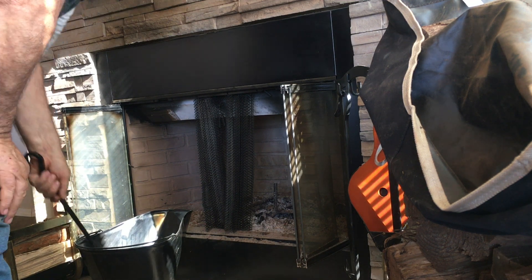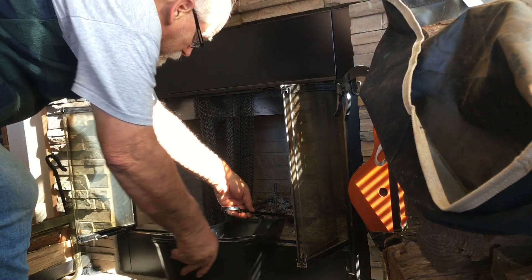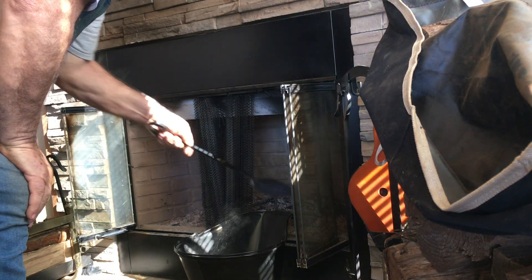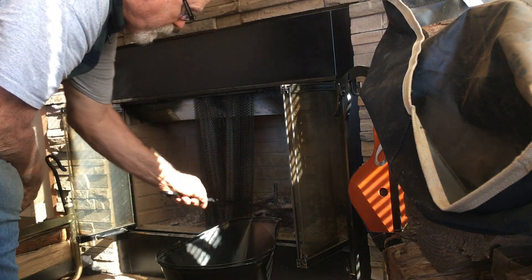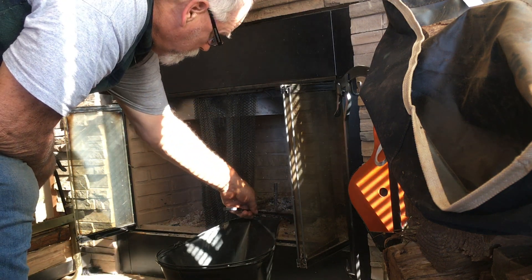I've already got a little bit of ashes in here, but you want to make sure that this is just like that. You don't want to avoid cleaning up too many ashes. You don't want this to pile too high in there because it fills the butts and there's still embers in there.